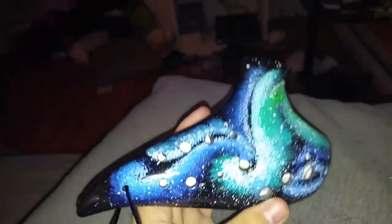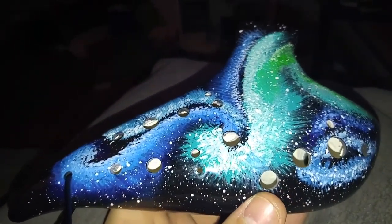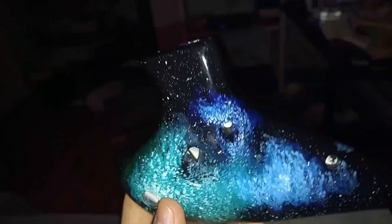Hey there, this is Simon, and you wanted to see what ocarina I had. So here it is. It's a double Alto C ocarina from Lunas Celta. They're based in Mexico. They do awesome ocarinas. It sounds beautiful and is amazing.